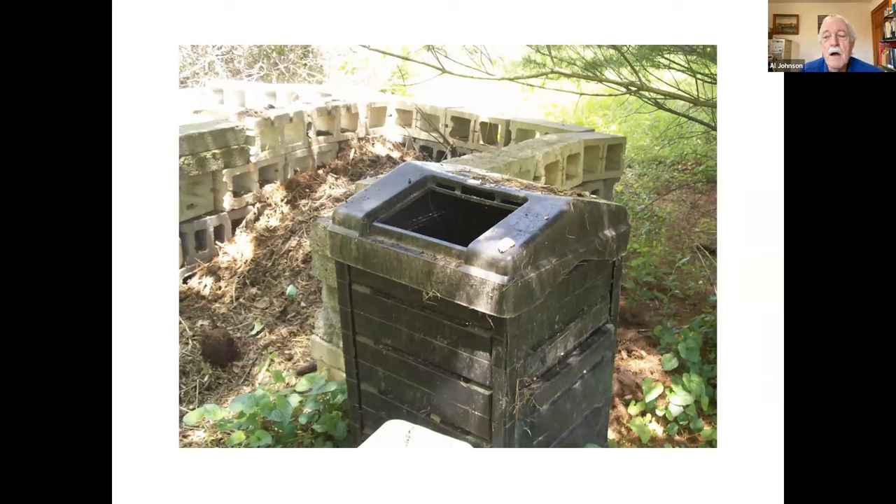Of the composters available for purchase, this is probably my favorite, though I've never owned one myself. The issue with this type of composter is that things can get matted down — you don't get much air in there and things can become a wet, stinky clog. You do need to get in there with a digging fork maybe once every other month to fluff things up. The top comes off.